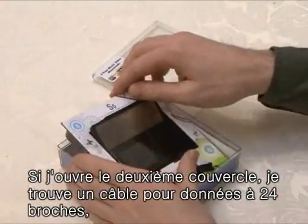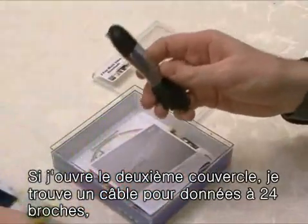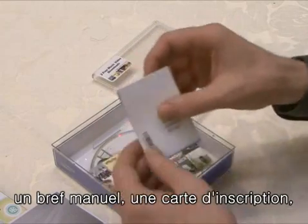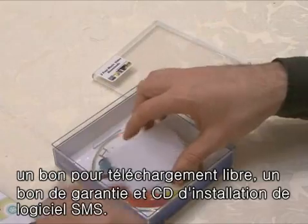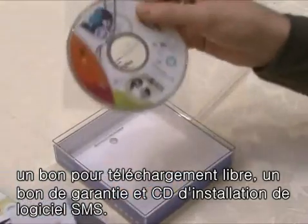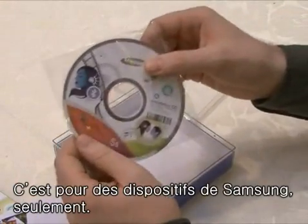If I open the middle lid, there is a 24-pin data cable, a quick start guide, registration card, free download coupon, warranty, and an installation CD for Samsung Media Studio, which is a player exclusive to Samsung.